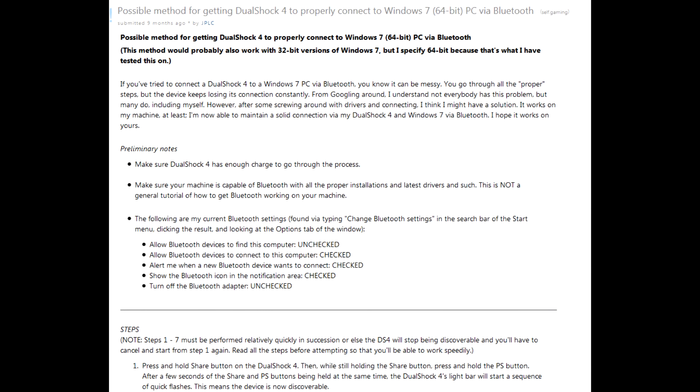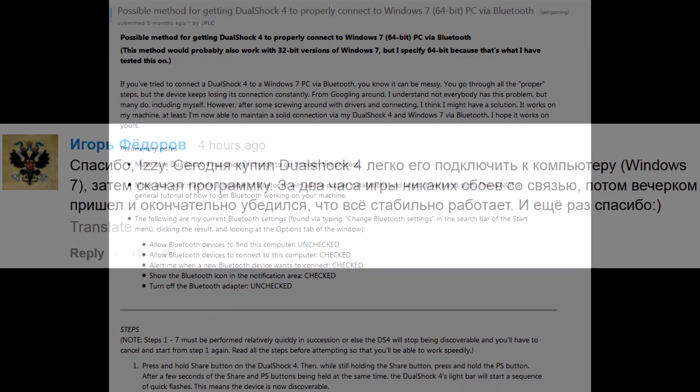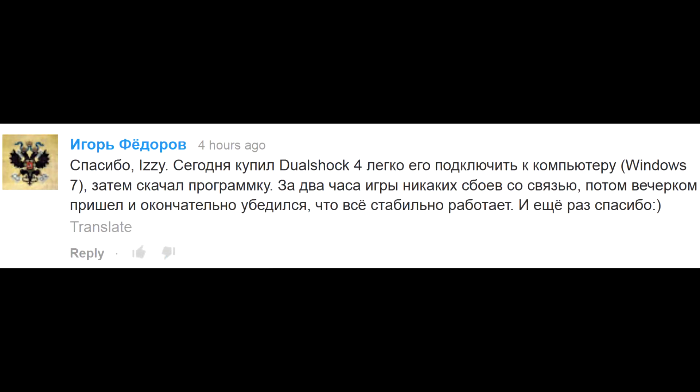Windows 7 is a different story. There have been reports that it drops the wireless connection. However, a viewer on my channel confirmed that after installing the above-mentioned software, he can play games in Windows 7 with DualShock 4 connected wirelessly for several hours without any issues.